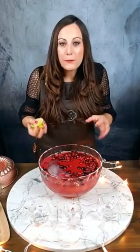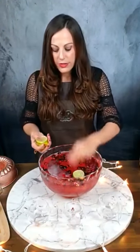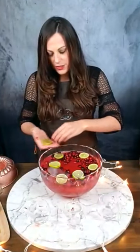Citrus is also pretty cheap right now — whole limes and whole lemons tend to be pretty cheap. So it's a good, cheap garnish and a good way to make your cocktails and punches quality. We're just going to lay in these slices — a couple of limes sliced to give it that green festive color.